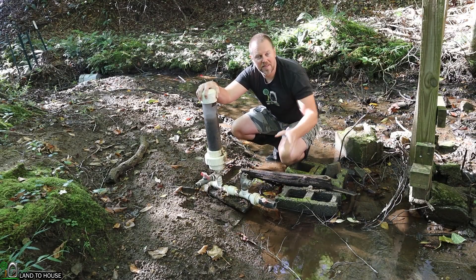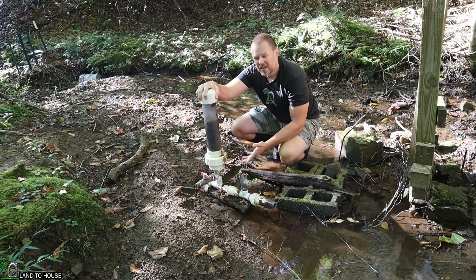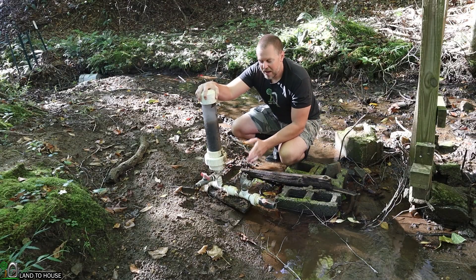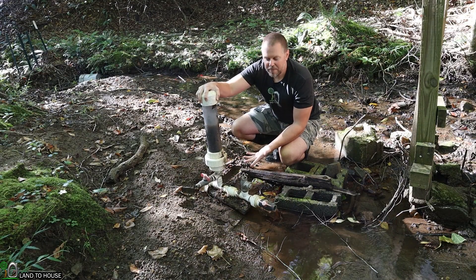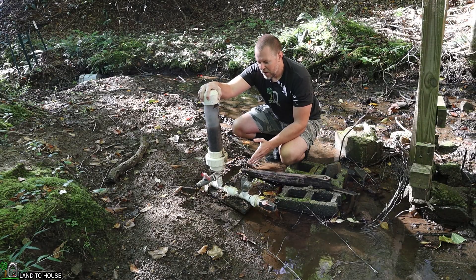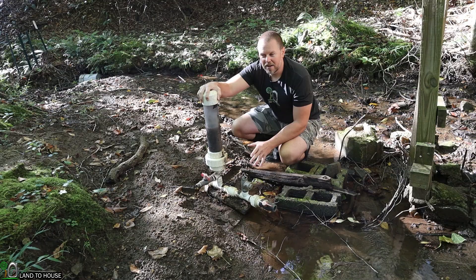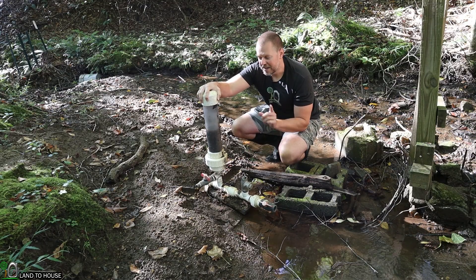In my case this creek normally runs somewhere between 50 and 100 gallons a minute, so it's not a very big creek. However, if you're installing a ram pump into a creek that has say a thousand gallons a minute, even a small rain can cause a lot of damage. I'll talk about a way to fix that issue or prevent damage in just a bit.